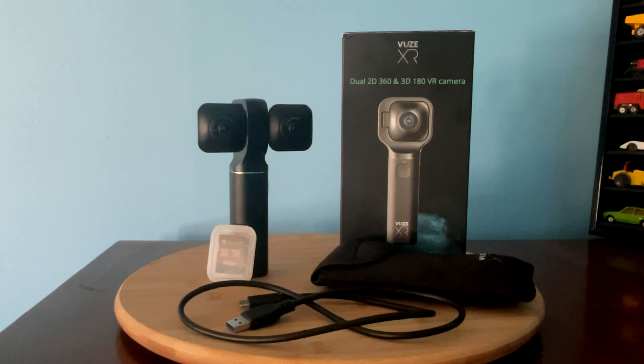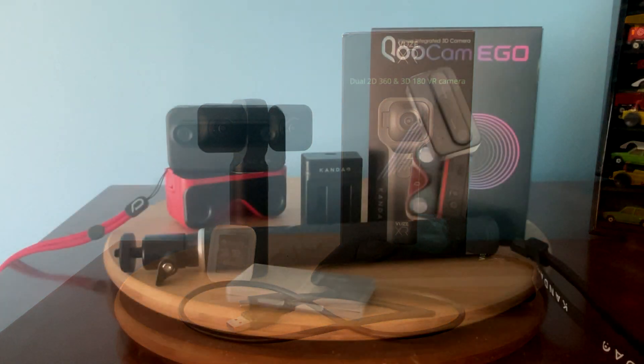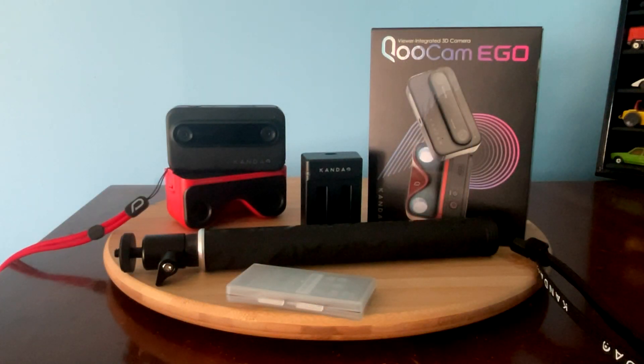When I first got the Views XR, the package was very simple. It included the camera, a USB charging and interface cord, a protective pouch, and an adapter for the micro SD card. The Views XR was produced by the company Human Eyes, which is no longer in business. For the ECO, I got the deluxe set, which included the camera, two batteries, a battery charger, a selfie stick, and a micro SD card. The QCAM ECO is produced by Shenzhen Kandao Technology Company Limited, which previously produced a VR camera to compete with the Views XR.